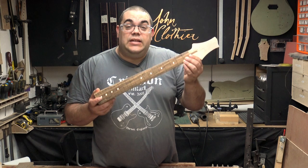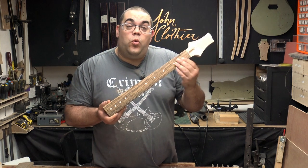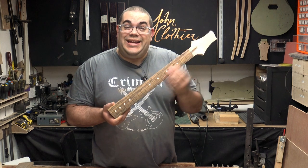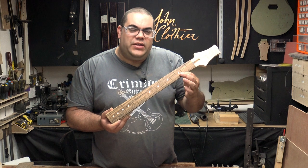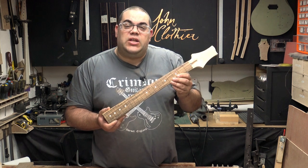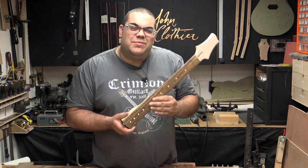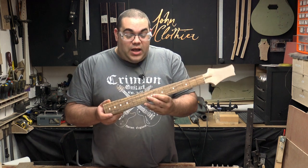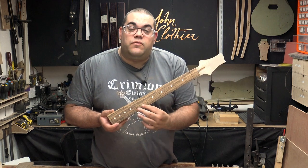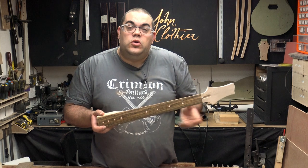Those inlays are done. As you can see, it's nice and smooth. I've sanded it all the way up to 240 grit and then concentrating over the areas around the inlays themselves I went up to 600 grit. There are still some sanding lines but I think I can live with that — gives it a little bit of character. You'll obviously notice I've missed out the 12th fret. I plan to do something different there, but I'm now going to do the side dots.